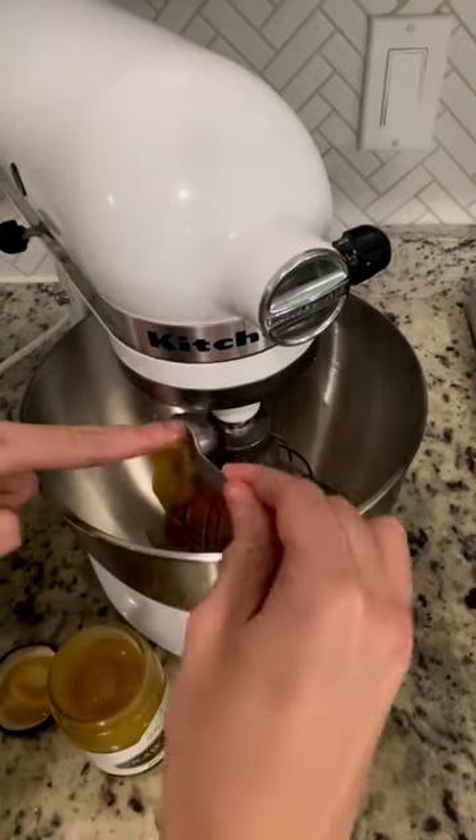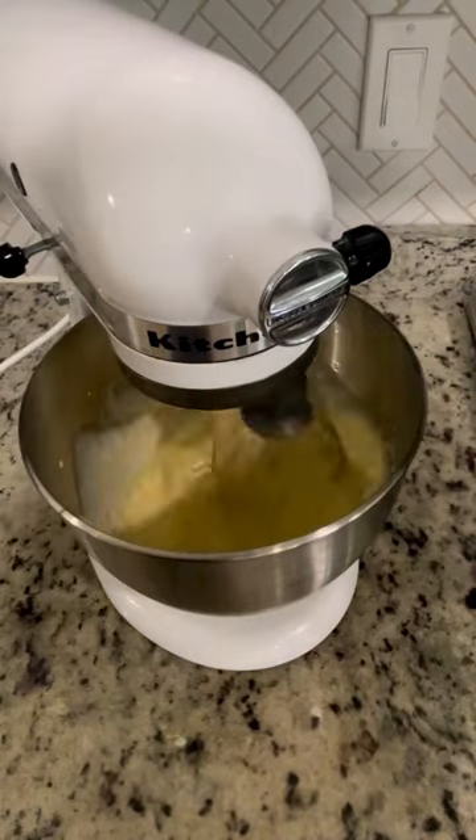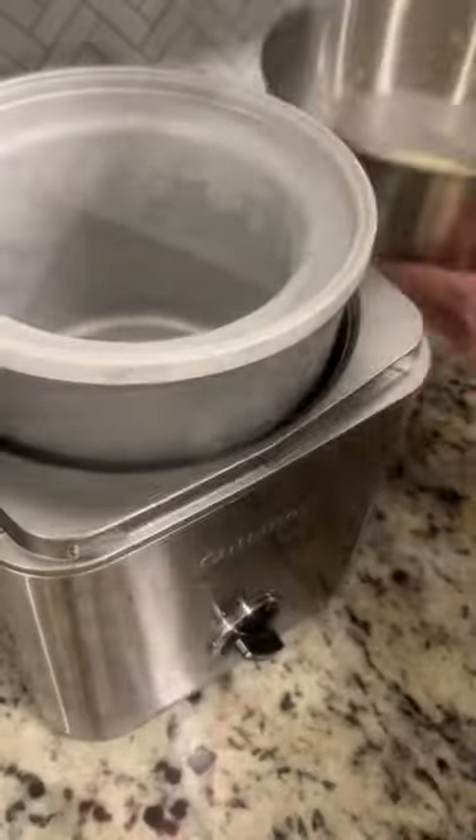Next, add one to two tablespoons of raw honey. Then add two cups of A2 heavy cream. Mix all the ingredients until they're well combined.